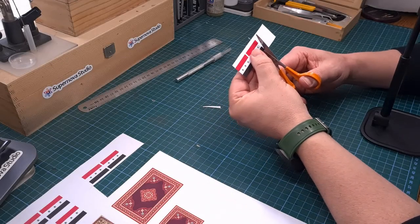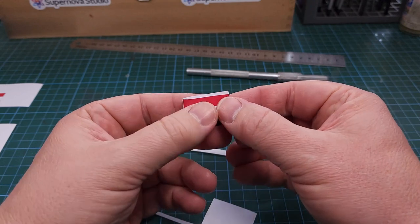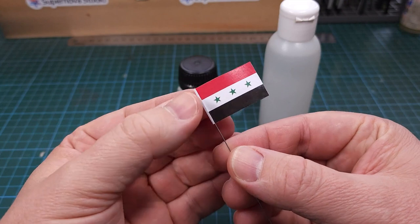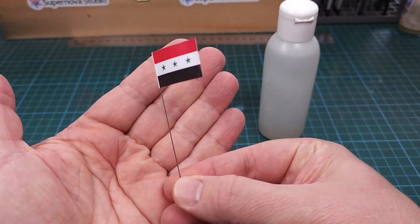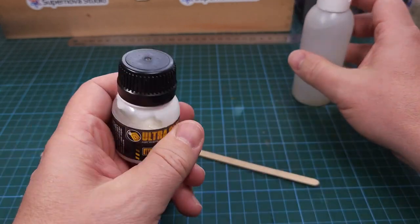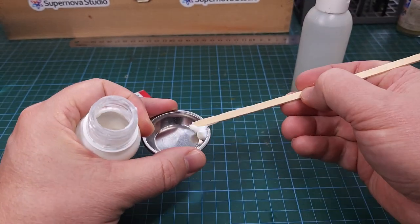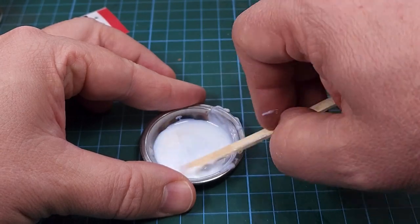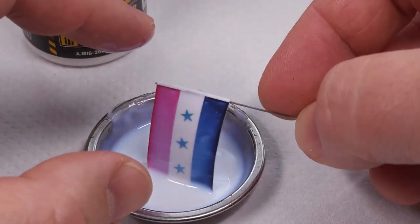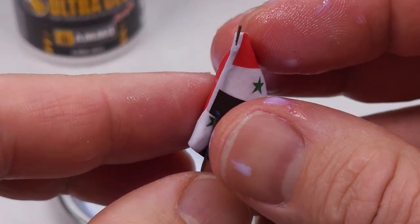For the flag I used ordinary office printer paper. Once the flag is cut out it's folded in half with the back and front visible, with that little white portion at the side to attach it to the antenna. Next I want to shape it and add some realism similar to what I see in my reference pictures. For this I use ultra glue mixed with water - thinned with water - and with this mixture I take my paper flag, dip it in completely soaking it with the glue mixture, and then start shaping it. I'd encourage you to print out more than one copy of the flag, as my first attempt was not successful - the flag was in the water too long and tore.